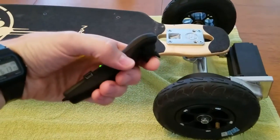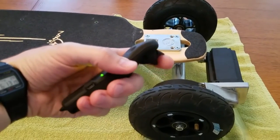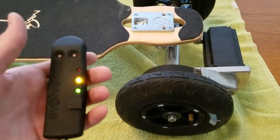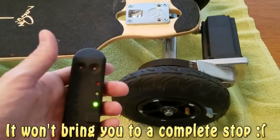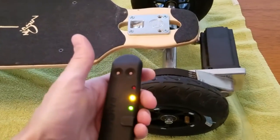When you pull this trigger, it makes the board go forward. And when you push like this, it brakes. Apparently this has ABS brakes that don't lock up — anti-lock brake system. It actually recharges the battery a little bit when you brake.